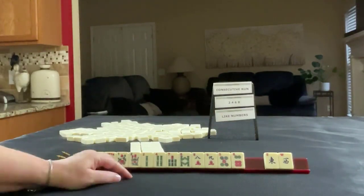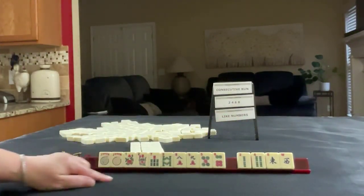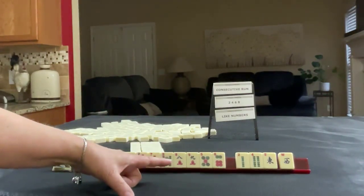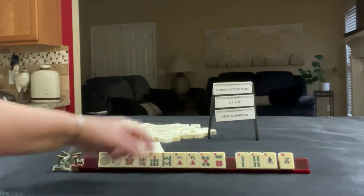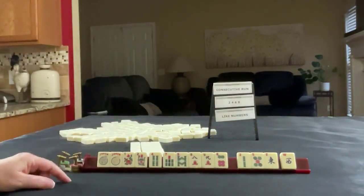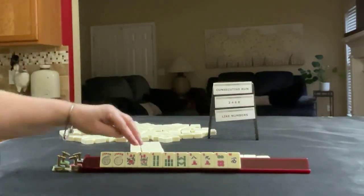So I think what I would do is probably play consecutive run and let these little numbers go. Play 5, 6, 7, 8 or 6, 7, 8, 9. We have 2 and 4 in one suit — that's pretty risky. Maybe we could keep the 4, because if we pass 2, 2, 5, east — little number, middle number, wind, different suits — that's a pretty good pass. So we're going to try for consecutive run using flowers.